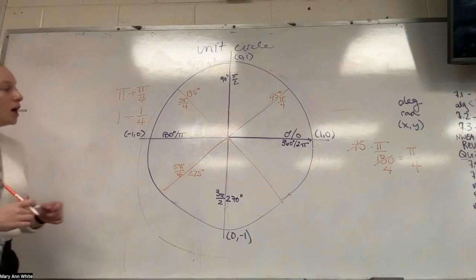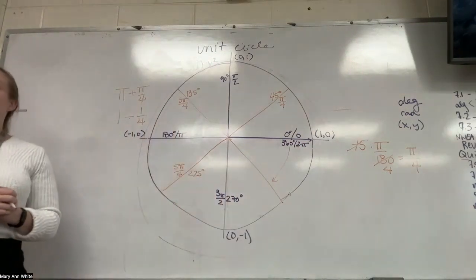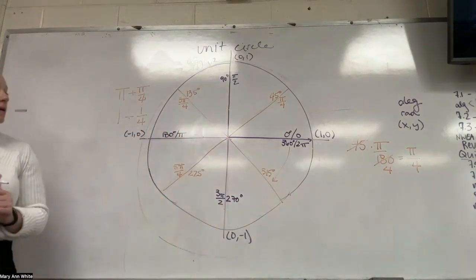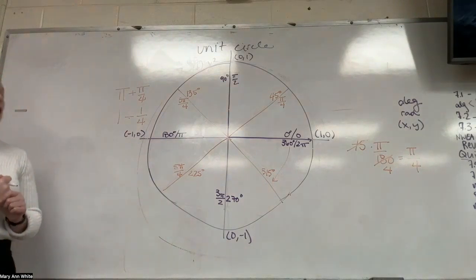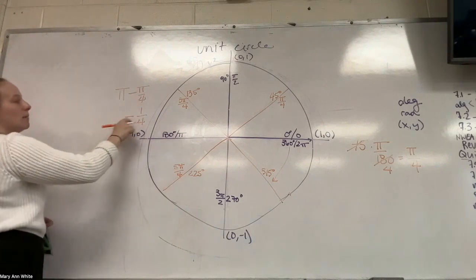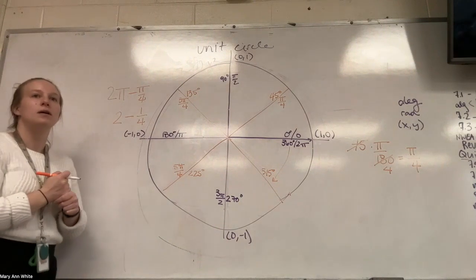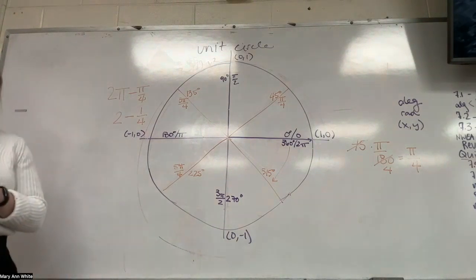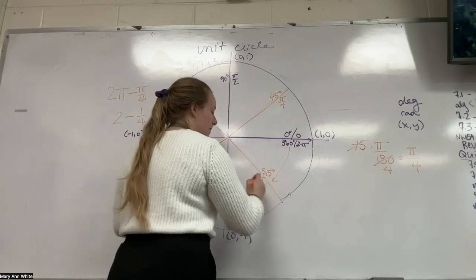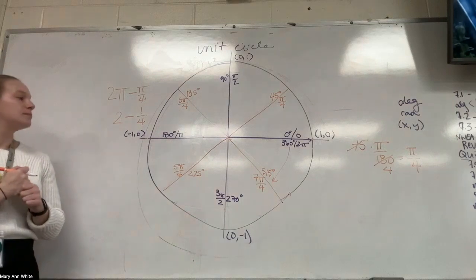The last 45-degree angle, I'm going to think about in reference to 360. So 360 minus 45 — I believe that's 315. Just like before, this time we're going to do two pi minus pi over four, or two minus one-fourth. Two minus one-fourth — that's seven over four. So seven pi over four.